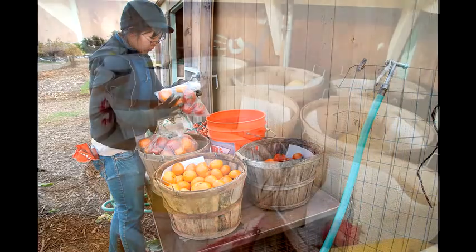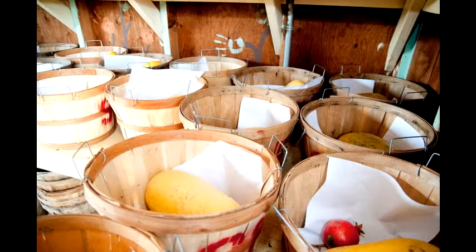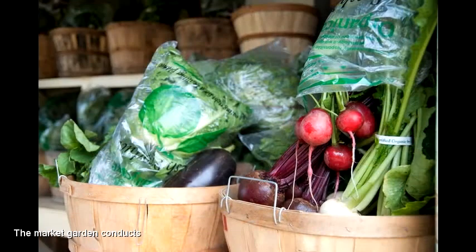Judy had this cool idea that when she put it in the baskets — because the radishes are shorter than the beets and turnips — you can sort of position them on top of the spaghetti squash.